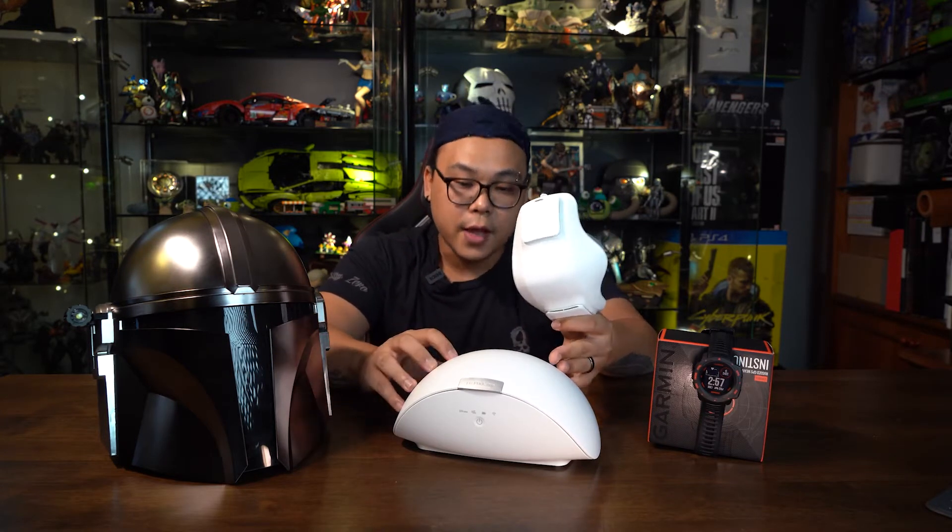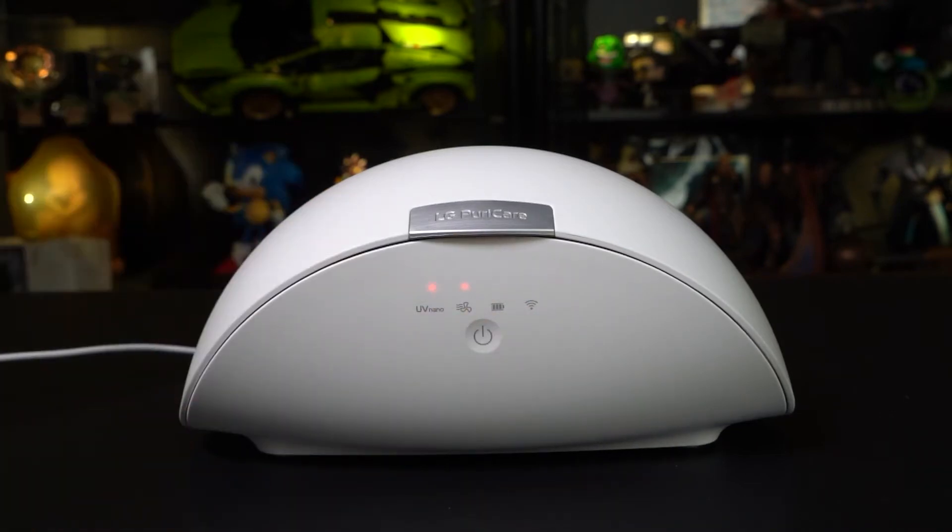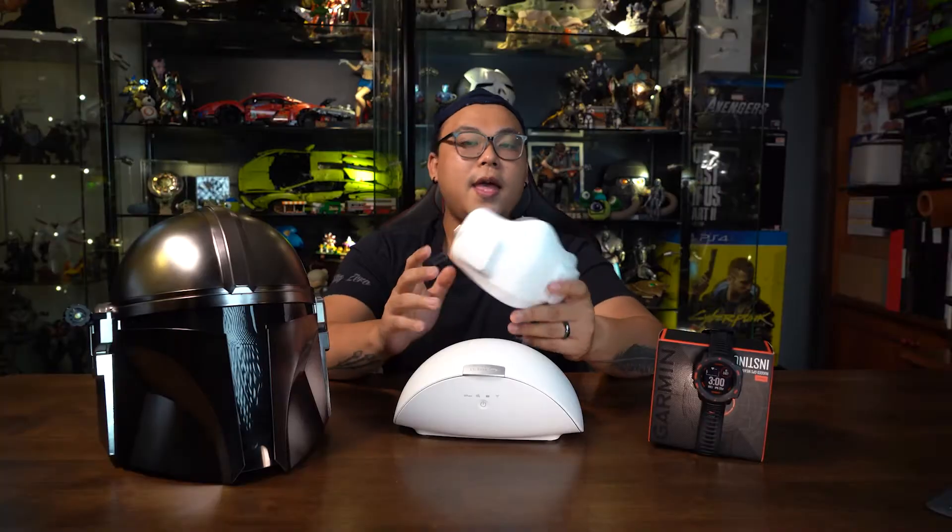I can say for myself that this mask is way better than a surgical or cloth mask, just in terms of breathability. What's great is that if you pair it with the LG Puricare Wearable Air Purifier case, it not only houses the face mask, but once you set it and close it, it actually blasts UV rays to sanitize the mask. Due to moisture and condensation, it also has a drying function. It has its own app where you can check the status of the mask, including charging time, how long it takes to sanitize, and the time it takes to dry the filters.